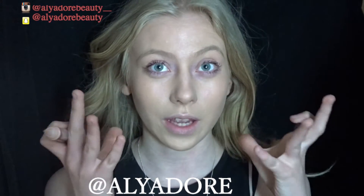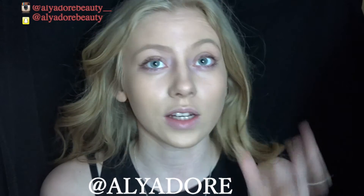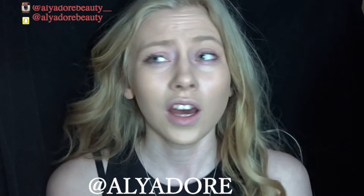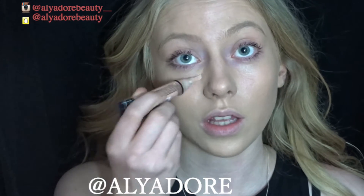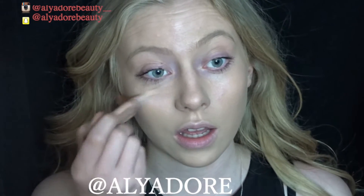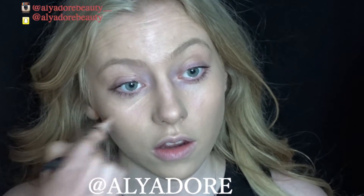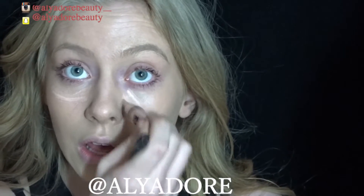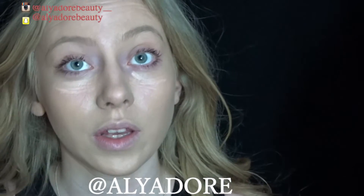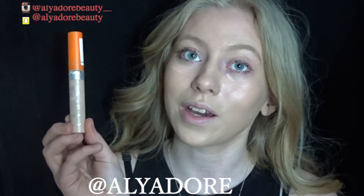I have a YSL one as well and I've used it a lot, but this Pro Conceal is so much better and it's only £3. The only annoying thing is it doesn't come out properly unless you really squeeze it, which is just annoying.